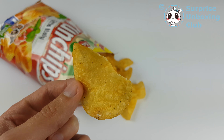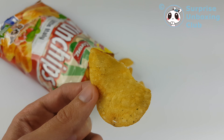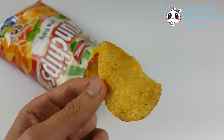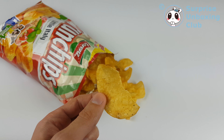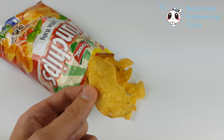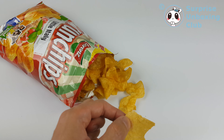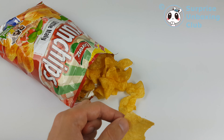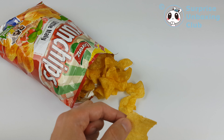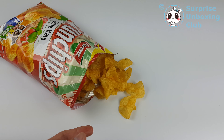It's so crispy. So the tomato flavor is really strong and I can taste garlic. It doesn't really taste like bruschetta, just like tomato with garlic. Like if you eat a bit more...